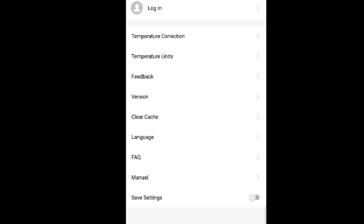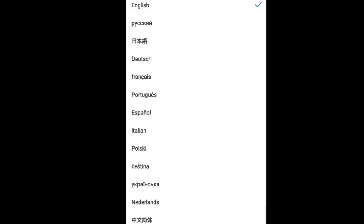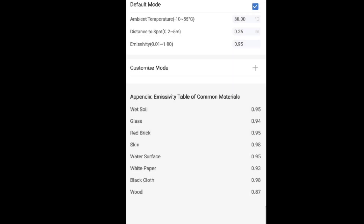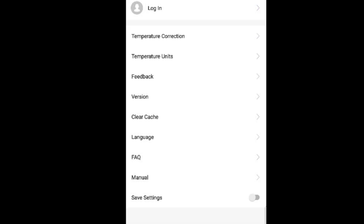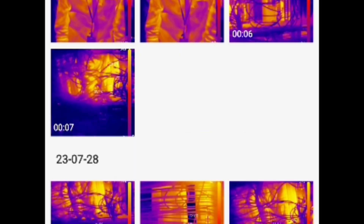In the Topdon app software for Android, clicking on personal information first, I can see it gives a lot of info. Importantly, you can change your temperature unit from Celsius to Fahrenheit. There's also temperature correction, the version number, an online user manual, the ability to save your settings, and a frequently asked questions area.